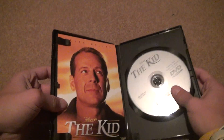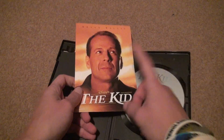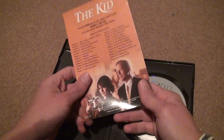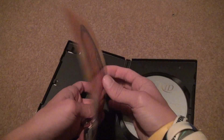Let's open it up and take a look. These inserts are kind of stupid because usually when they give you this, there's nothing on the back and all the chapters are right on the front. But they wanted to put Bruce Willis on the front, and that was a better decision. It has 24 chapters on it.